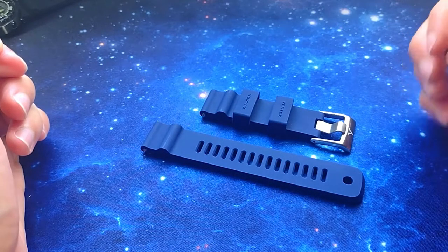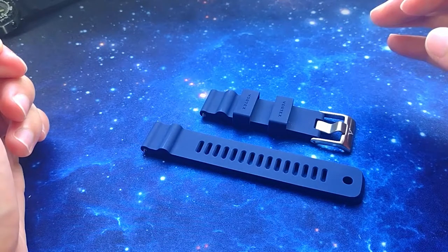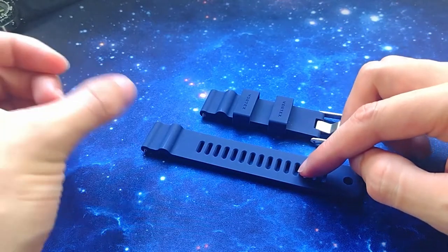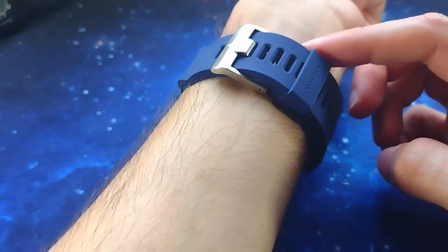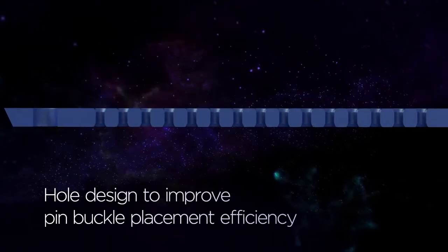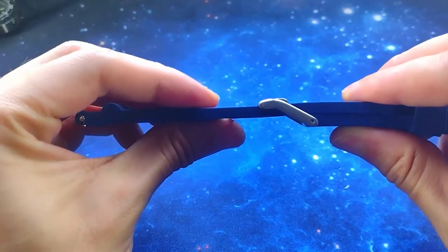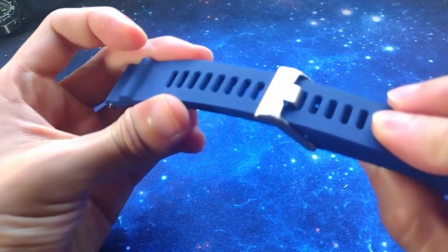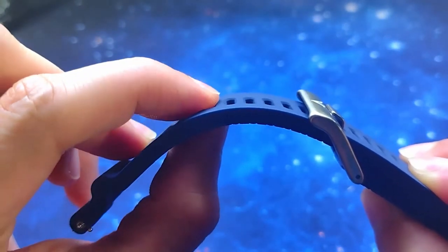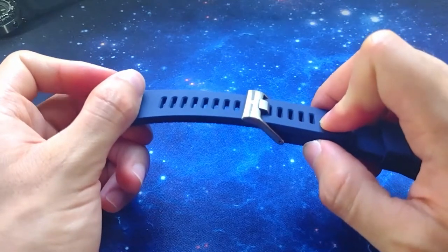Number three is the flat pin buckle and flat holes, making it very secure while being able to add holes close to each other. This creates a much higher degree of micro-adjustment. Because the strap is fairly thick it is still very secure and durable. The holes go all the way up and all the way down to increase the number of wrist sizes. The holes have a special internal design for the flat pin buckle to sit naturally when closed, so you don't get uncomfortable bumps.